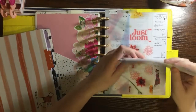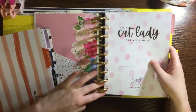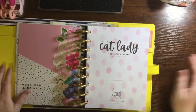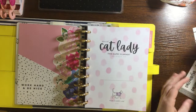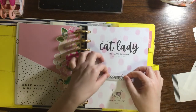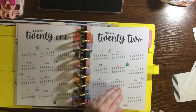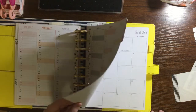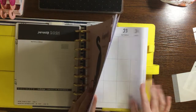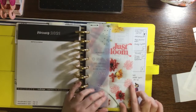Let me start putting stuff in. First I want to put in January for my catch-all - so this is going to be January for my catch-all planner. I'm going to put one of my lettered name tabs here.